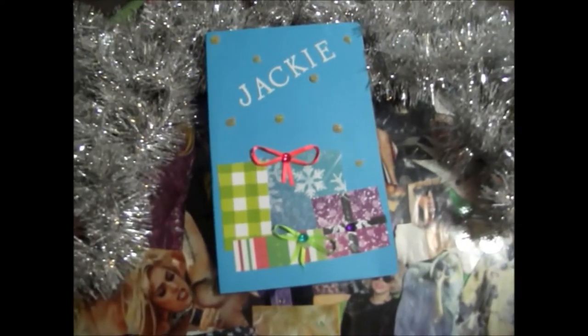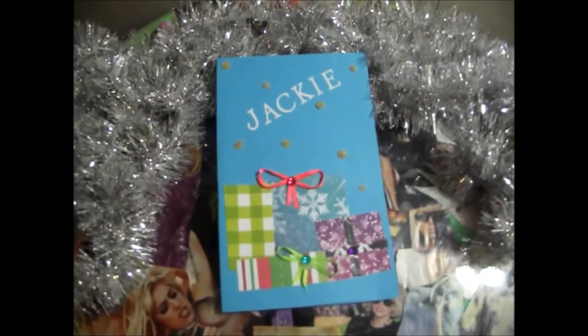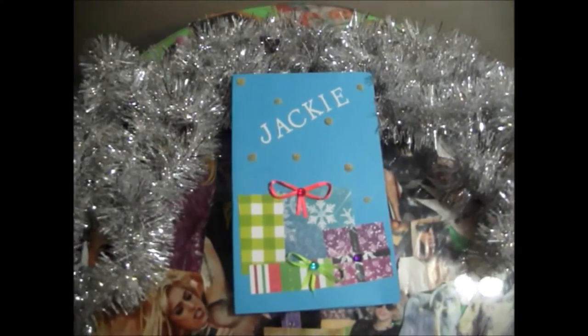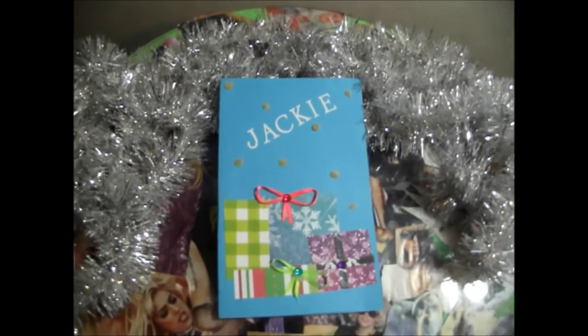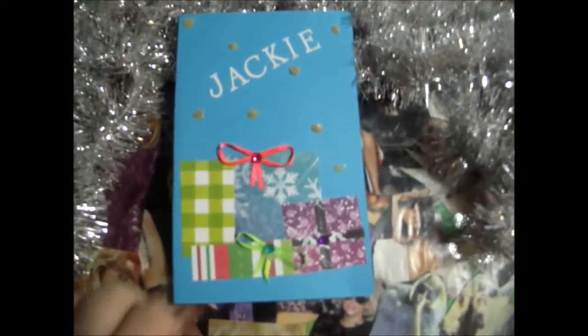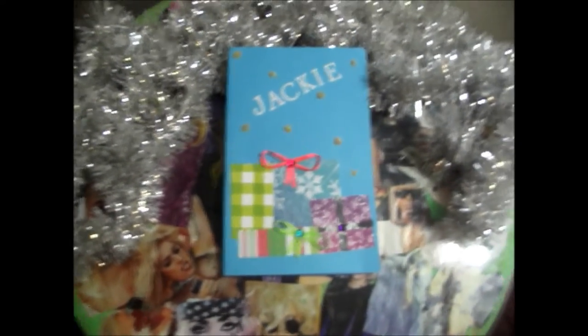Of course you can create your card to look any way you want because you are doing this for your friends. So if they have a favorite color they like, or a person they like or something like that, you can incorporate that into the card. And then you can fill it up with your little sentiments for the holidays.